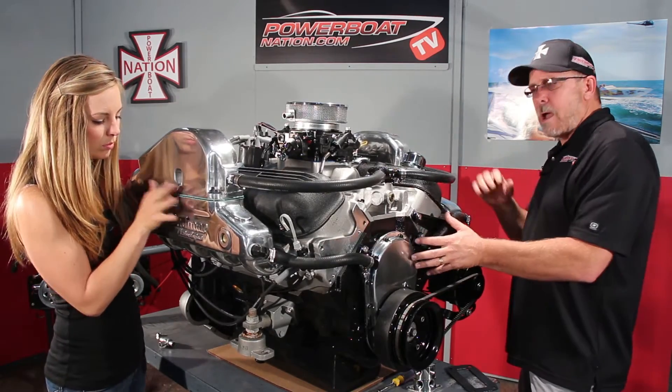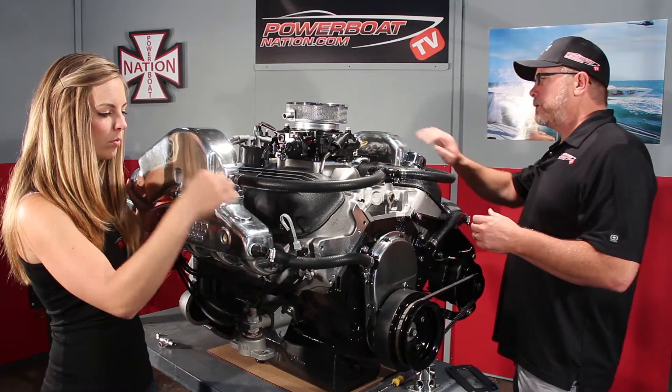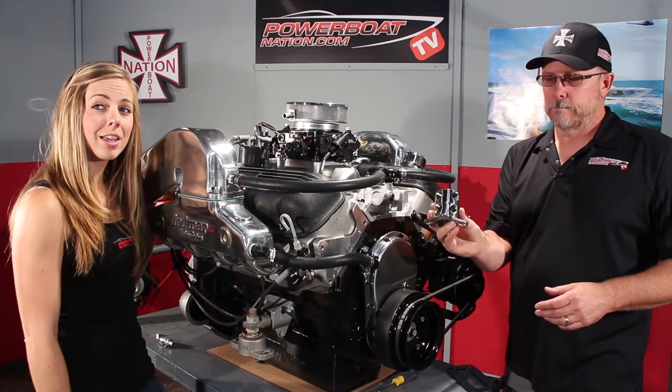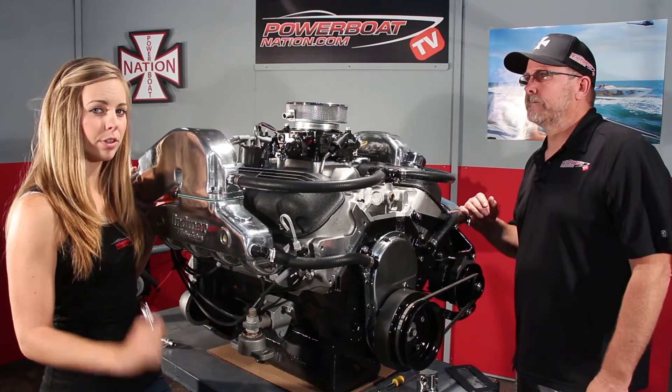After the water passes through the block, through the heads, and back out of the intake manifold, it's going to run out to the riser and then out through the exhaust. You could also choose to run a hardened thermostat kit in this application, but we have chosen to do the preheating, which will work great for this install.